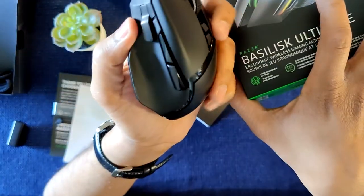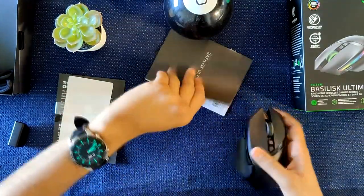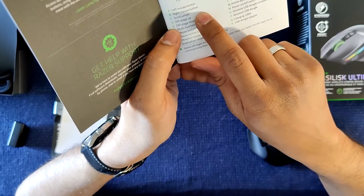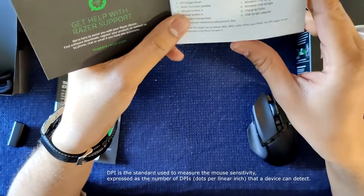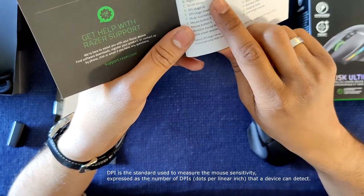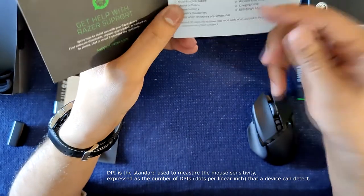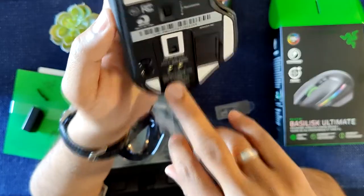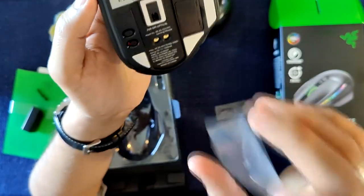We'll turn it on and find out. These two buttons on top are going to help control DPI — useful if you're playing a first-person shooter and you move from using an SMG to a sniper weapon, so you can switch on the fly.